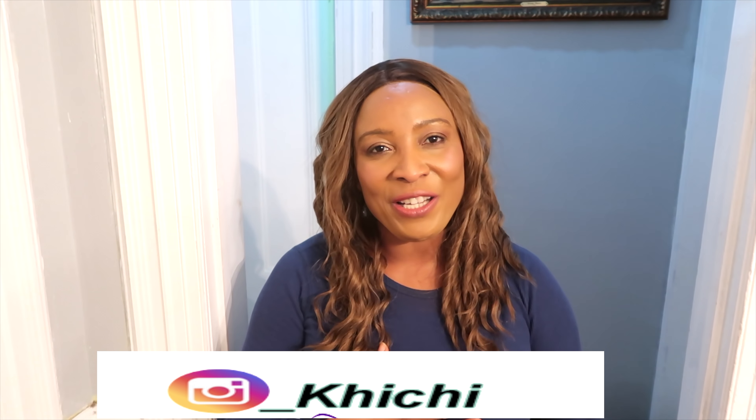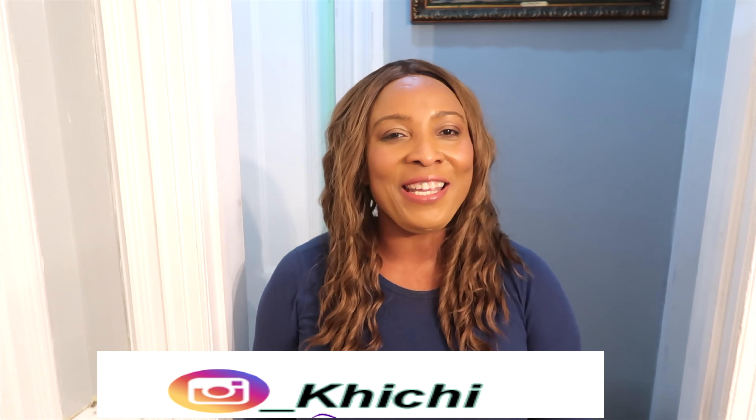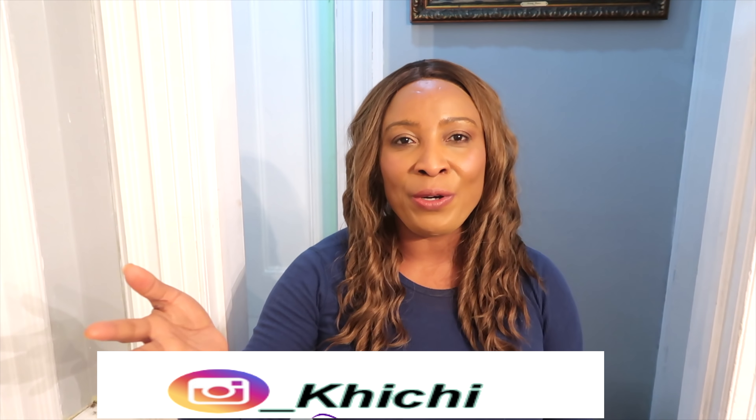Thank you all for watching. If this was the first time watching and you have not yet subscribed, look below — you're going to see the word subscribe. Just click on it and you will be subscribed. In order to get our notifications, you need to approve notifications on your phone or wherever you watch us, so that you can get a notification each time I upload a video.